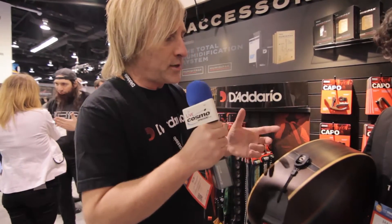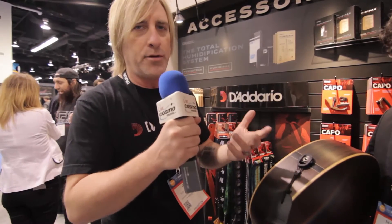So we invented this Cinch Fit, and what it does is it makes it really easy to put your strap on and off a guitar with an end pin jack.